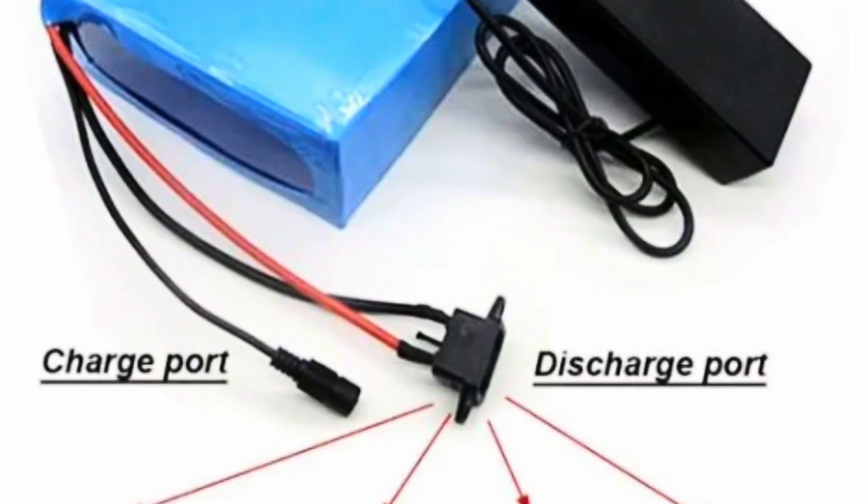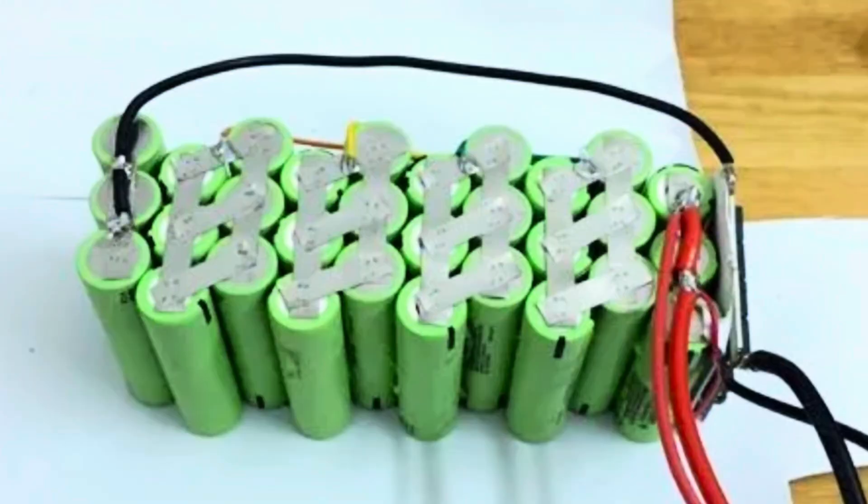The discharge port goes to your bike and the charge port goes to charge the battery. That's as simple as I can make it for you. They're not massively complicated, but the way they work is kind of complicated.